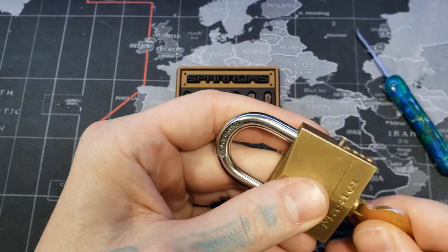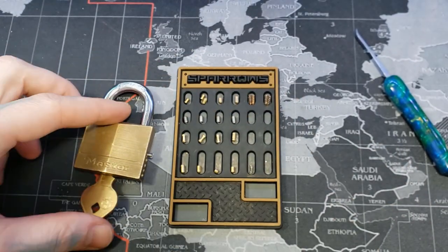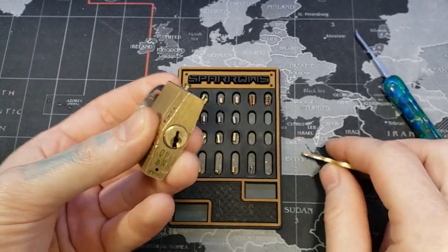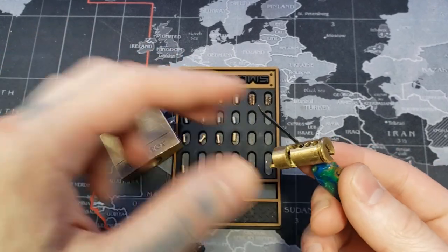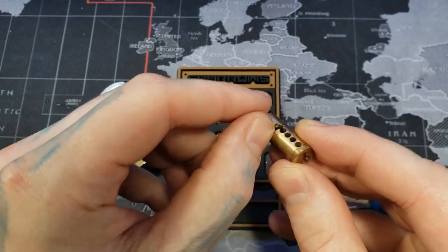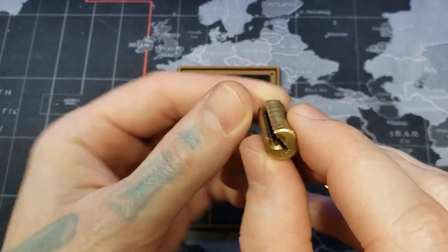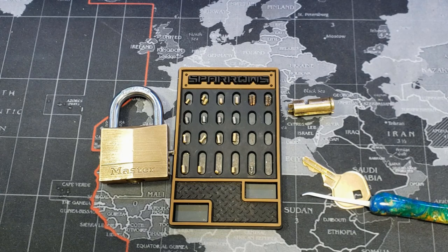Let's show you that real quick. There we go. And again, this was the Master 140. If you do gut this and you decide to take on that endeavor, just be very careful not to brick it, and be very mindful of that core retaining hole in the back right here. An option would be: if you get the fifth pin out first, keep turning the core all the way until the bible lines up right there, that way you can pull it out. Otherwise, this was the Master 140. Thanks for watching.